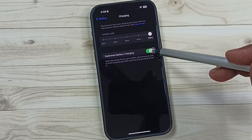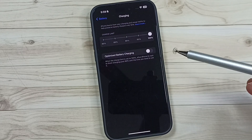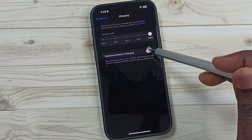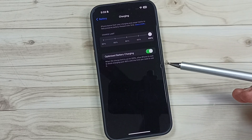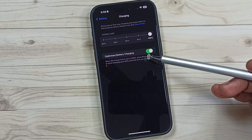Now we can turn on or off optimized battery charging. See now this is off — if we want to turn on, just tap here and make it on. So this way we can turn on or off optimized battery charging.